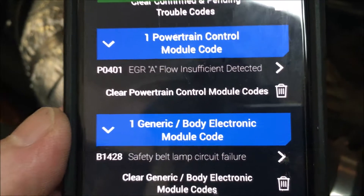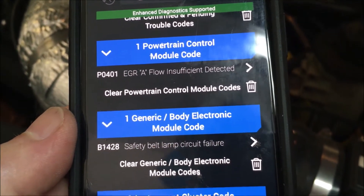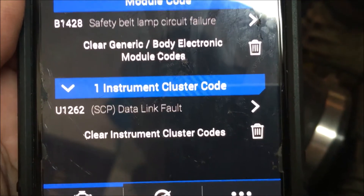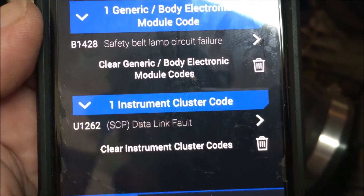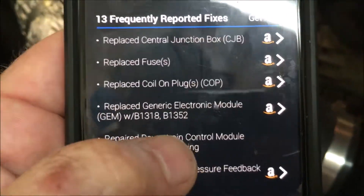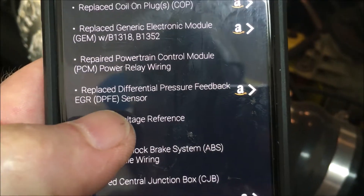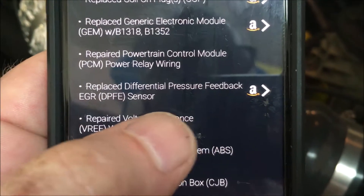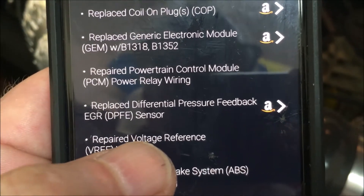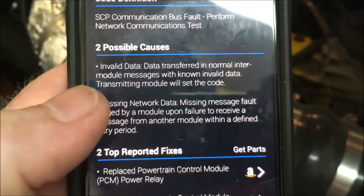I finished diagnostics and came up with a P0401 EGR flow insufficient detected. I also got a couple other codes, and the other interesting one is U1262, which is a data link fault. When I look at this one, it looks like some of the solutions had to do with the DPFE sensor right here, which is part of the EGR circuit. So I'm going to start with my EGR feedback issue and see if resolving that will also resolve the communication issue.